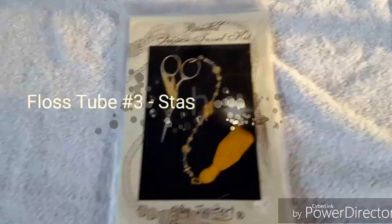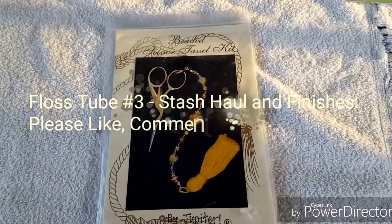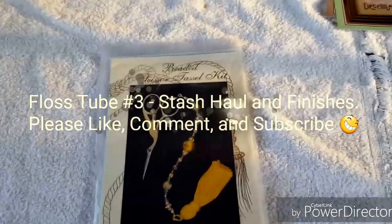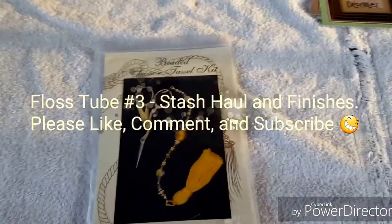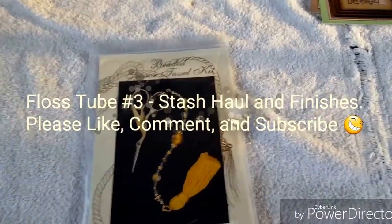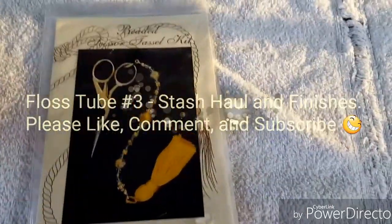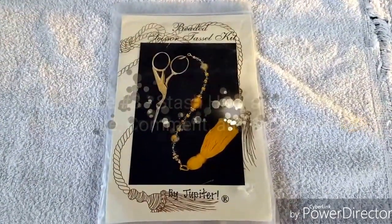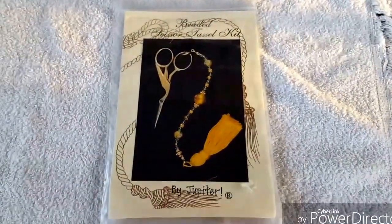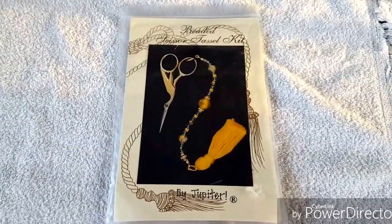Hey guys, hope everyone's having a great Saturday. It is Saturday, April the 2nd. You may hear the dogs bark a little bit in the background. My daughter is up here cleaning her saxophone, and that's why this old towel's down. She was out here on the sun porch earlier working on it, and now she's off to the side. I thought I'd film my video out here since it's a really nice day. It's been a little windy and it was raining earlier.